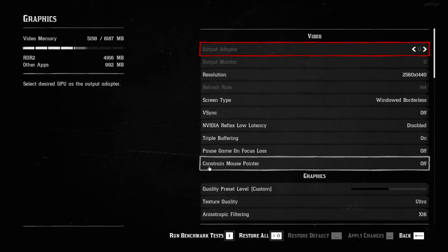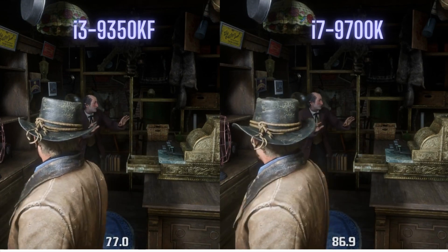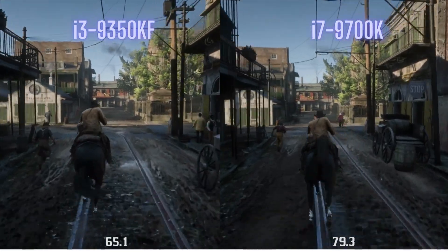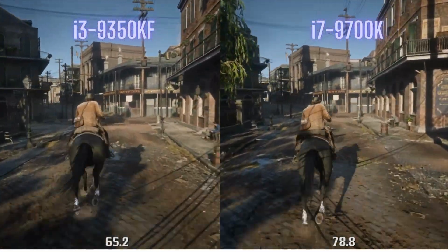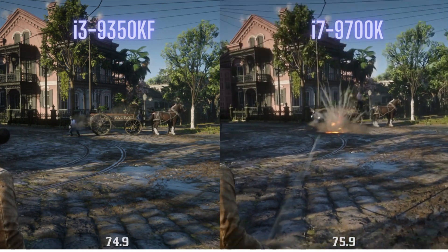And then after that, I did the Red Dead Redemption 2 benchmark. I ran this test at 1440p at decently high settings — not ultra though. With this being an open world game, I expected the 9700K to beat it out because these games perform better when your CPU has more cores. But once again, the i3 was holding its own with the i7. There weren't any crazy drops in FPS, even with explosions.